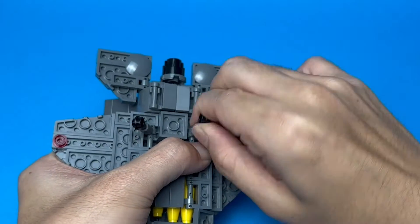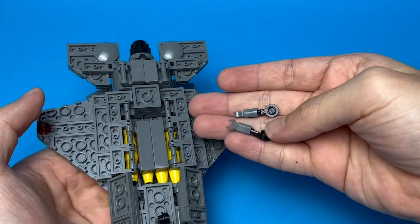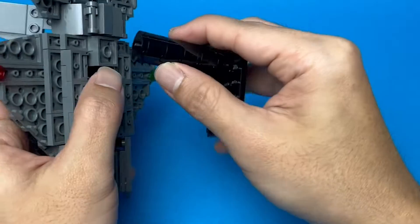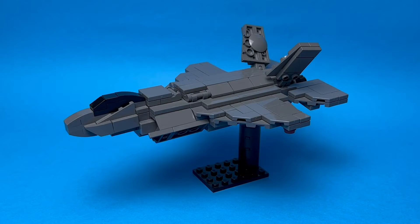The feature I like the most is the swivel nozzle, which can be directed downwards like this. The default way to display this model is ground mode, and for that you need to attach these elements to simulate the wheels. For flight mode, just remove the wheels and put it on a stand. Now let's get to the tutorial.